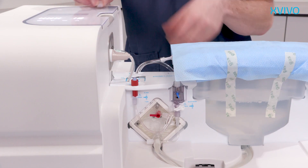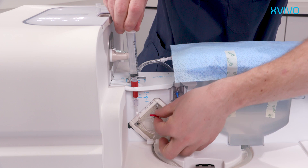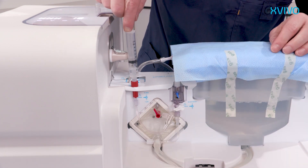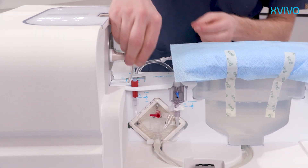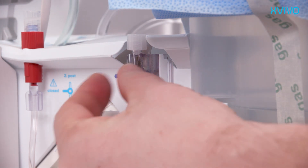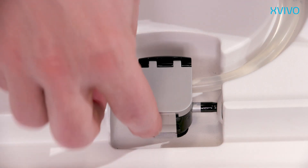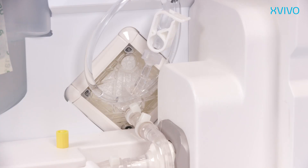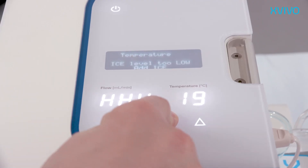De-air the oxygenator via the red sampling valve by using a syringe. Aspirate with the valve in position 1 until no more bubbles come out. After de-airing, replace the red valve in horizontal position and replace the cap. Check if the pressure valve is in horizontal position. Pull the blue tab until a few drops of perfusate come out. Open the flow sensor to check the tubing for air bubbles; if necessary, squeeze the tube to remove them. Replace the yellow cap after de-airing. Press OK to proceed to the next step.